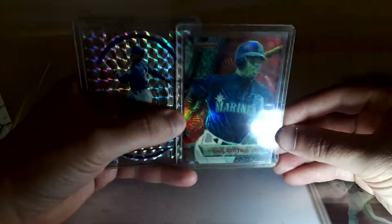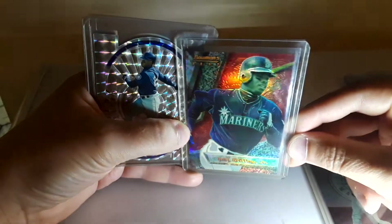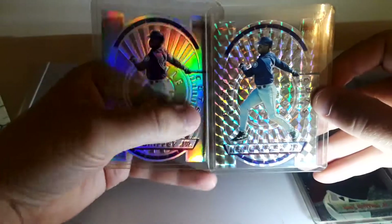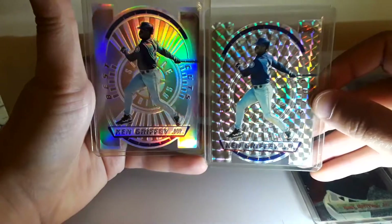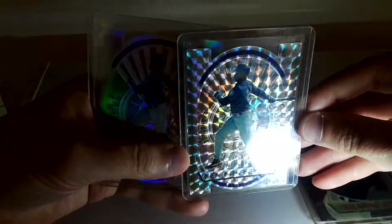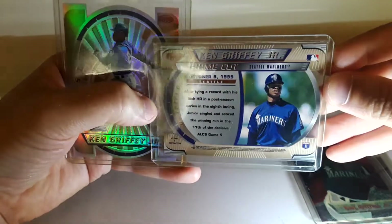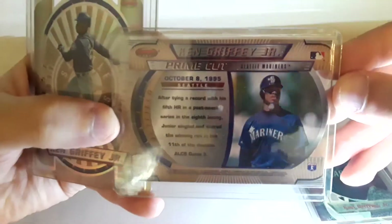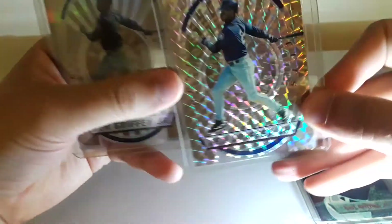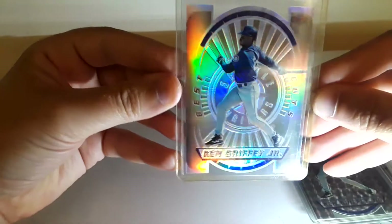I paid a premium to get it and now I'm really disappointed because he lied to me and said it didn't have any refractor lines. He probably won't do anything about it, but I hate overpaying for cards and then they're not what the owner said they were. Then we got the Bowman Best Die Cut Refractor and Atomic Refractor — I really love how this Atomic Refractor pops, very cool. And just the regular refractor.